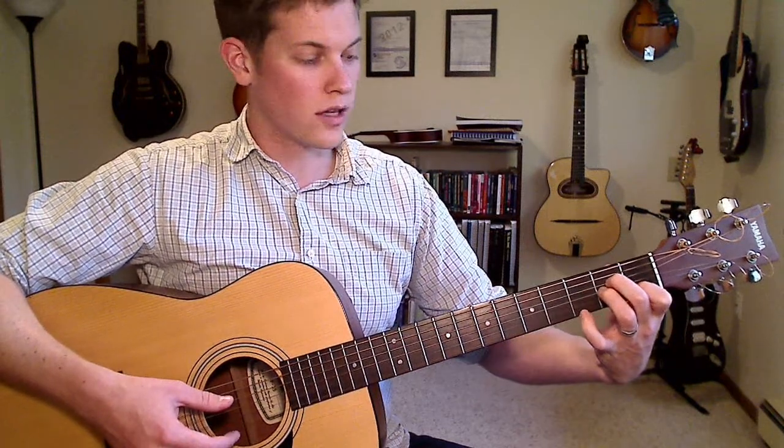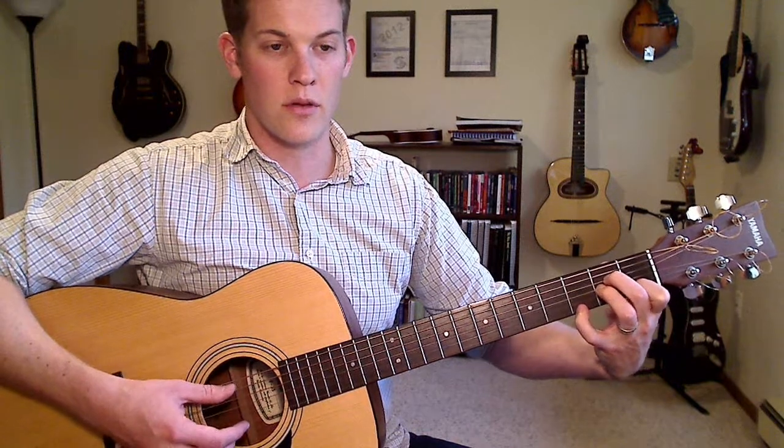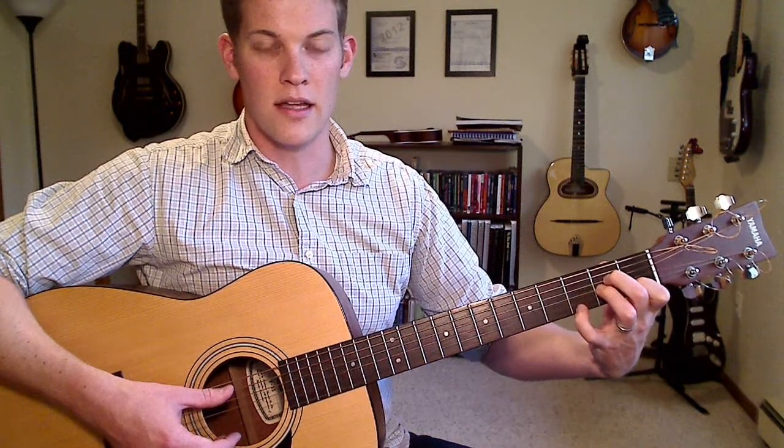And lastly, on the high E string you can move that up three frets with your pinky on the third fret of the high E string.